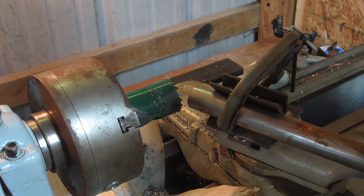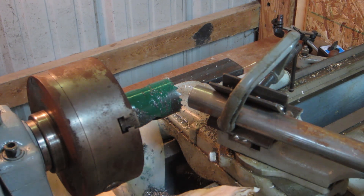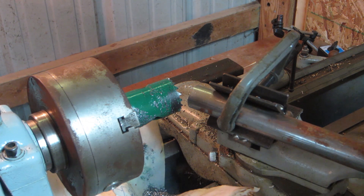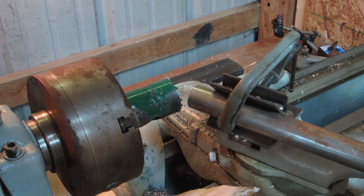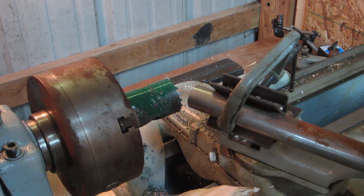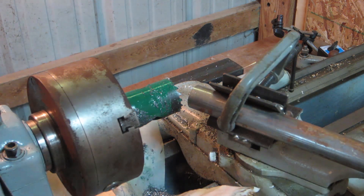I'm out here in the metal shop today and I thought I'd do a quick video on how I notch tubes for making the suspension links of off-road vehicles. This technique works really well for simple notches — it's probably not going to be too helpful if you're notching up to a bend in a tube or something complex like that.